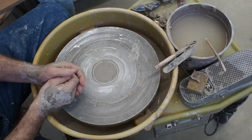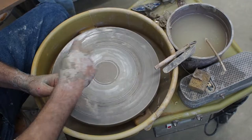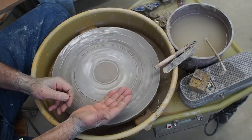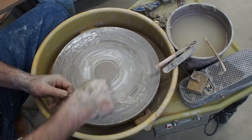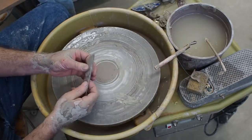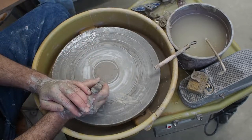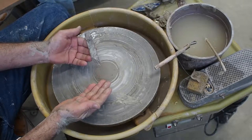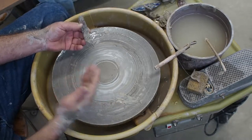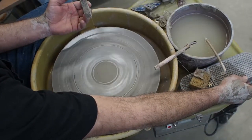Which way should the wheel go? If you learn how to throw in Europe or America and you're right-handed, the wheel is going to go counterclockwise most of the time. If you learn how to throw in Japan or the Far East, it's probably going to go clockwise. It doesn't really matter — I can throw with the wheel going in either direction. Many of my students are ambidextrous enough that it doesn't matter, and I'm going to suggest that you try one day with the wheel going one way and then another day with the wheel going the other way, just to see which is more comfortable.